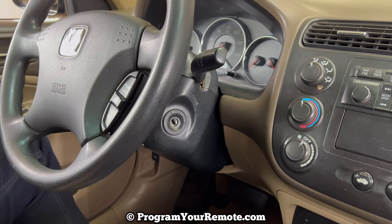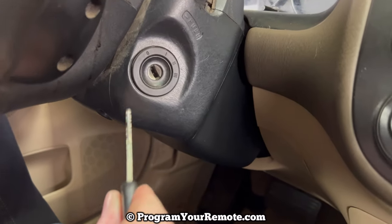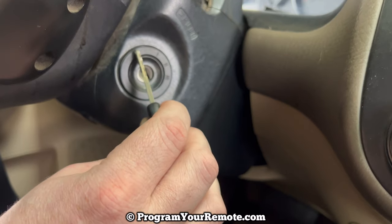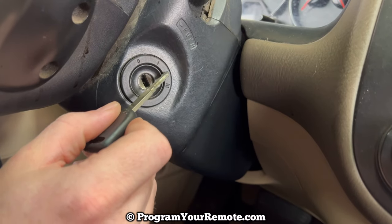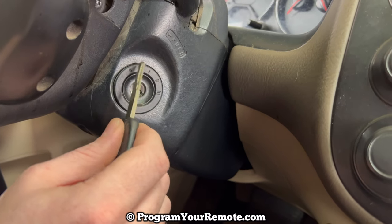One thing I want to point out before we get started is where I'm going to be turning the ignition during the procedure, because I'm going to be doing it kind of quickly. I'm going to be turning from the off, or the zero position, to the run, or the two position. So we're going to be turning from zero to two to zero.